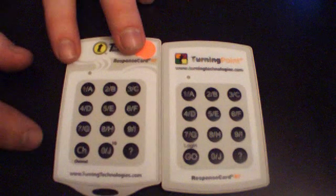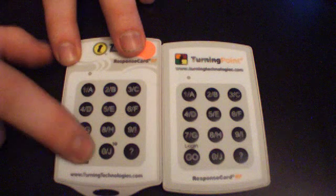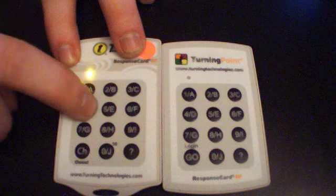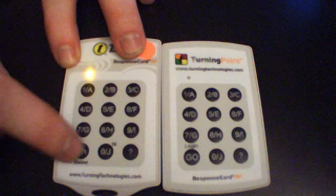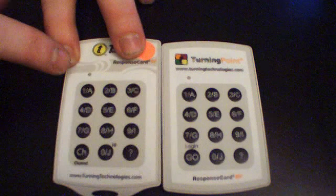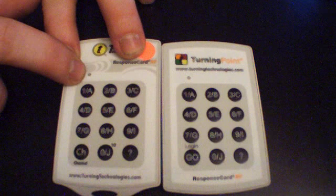To set to channel 41, press channel, watch for the blinking light, then press 4, 1, channel. You know you've successfully changed the channel if you get a green light on the blinking LCD right here.